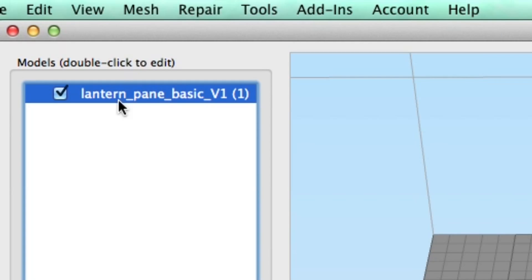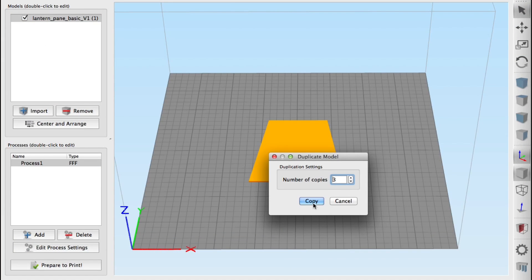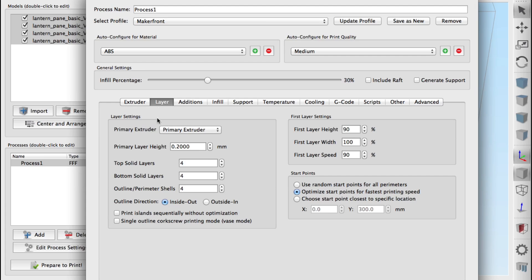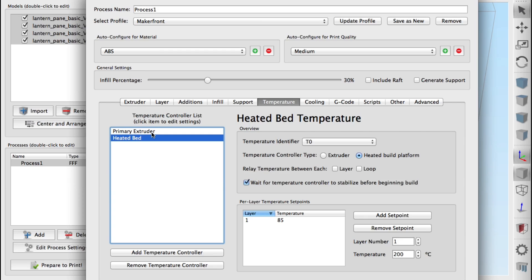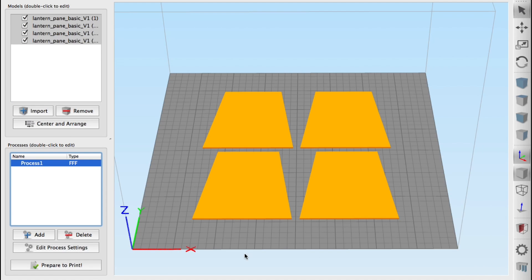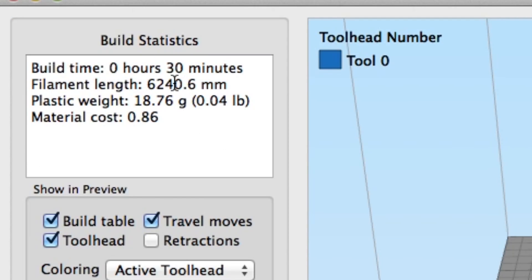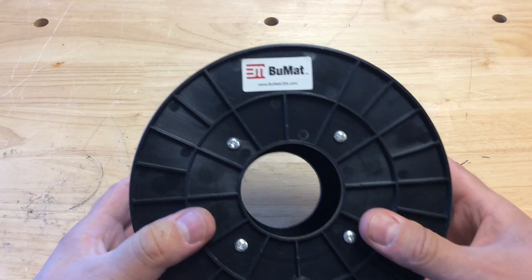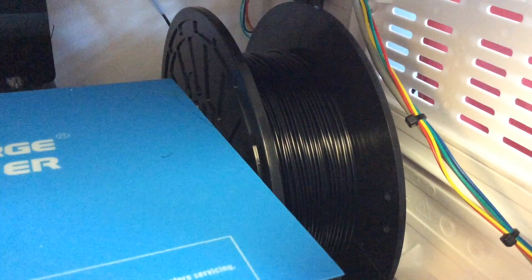The next step was to load in the lens design. I loaded one in, then used Edit > Duplicate to make three more copies, centered and arranged them, and they all fit on the MakerFront platform. I did a layer height of 0.2 for the lenses, 30% infill, no supports, at 220 degrees — and it said only 30 minutes to print. For the lens material I used transparent ABS from Bumat, and for the frame I used the black ABS that came with the FlashForge Dreamer.